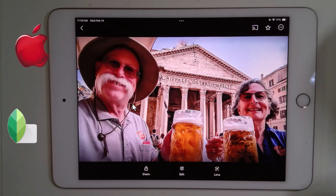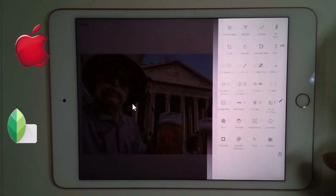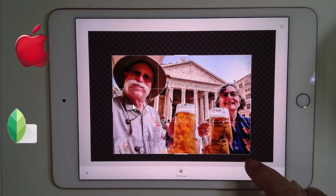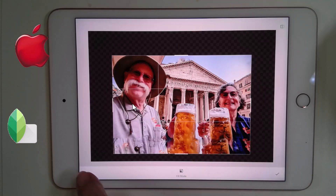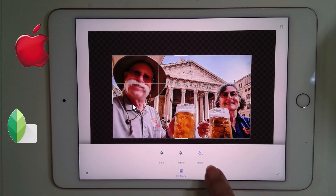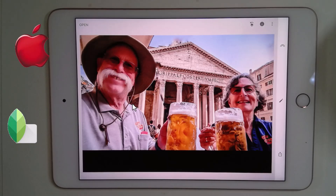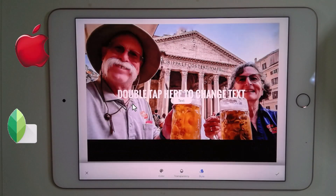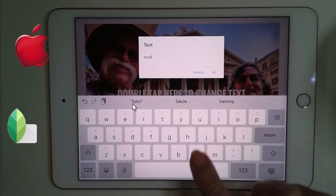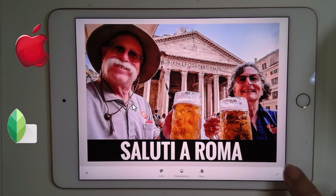For the next three photos, I'll show you what to do in Snapseed without the full Google Photos workflow. Here is the one of us in front of the Pantheon. I swipe up, open in Snapseed, and I want a black border — I'll do that with a tool called Expand. I drag the marker down and now I have a black border, not white or Smart. Then I choose the Text tool, double-tap to change the text, and type Saluti Roma. I move the text down into the border and I'm done.